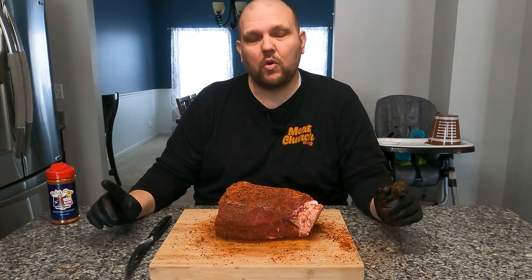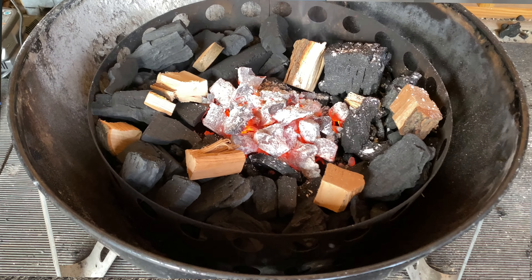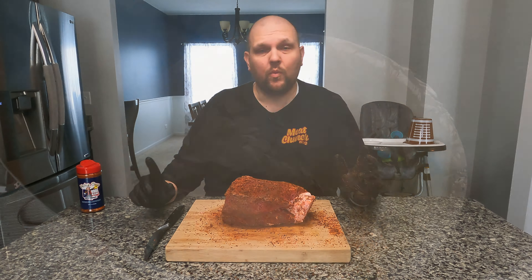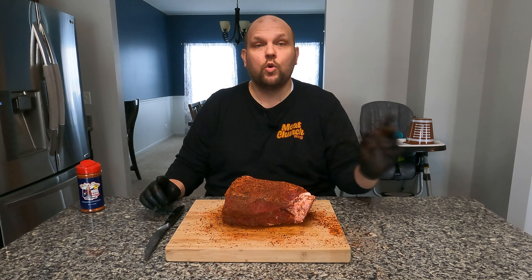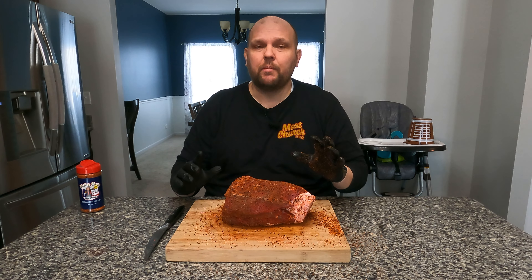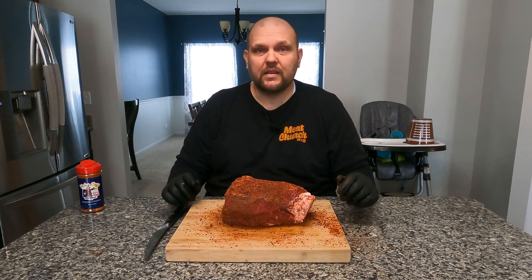Today we are using the Weber Smoky Mountain with Jealous Devil lump charcoal and chunks of post oak for some great smoke flavor. We are using the water pan as usual. We're going to smoke this until it has a great bark and it's ready to get wrapped up — that's going to be at about 160 degrees. So let's go get this started.